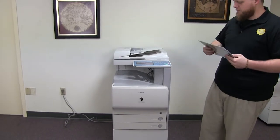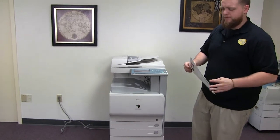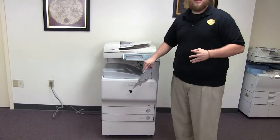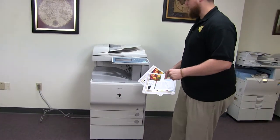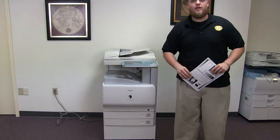This machine is a Canon Image Runner C2550. It's a 25 page per minute multi-function color copier with network printer and network scanner. It has three paper trays, two in the front plus the bypass on the right. And it comes to us with 8,000 total color copies and 50,000 total black and white.